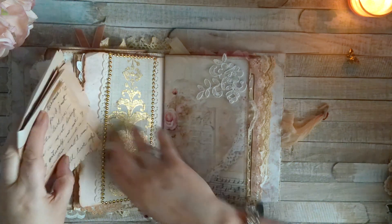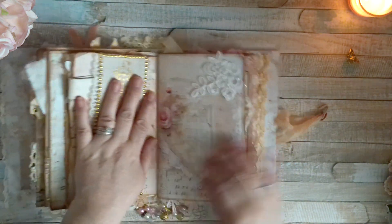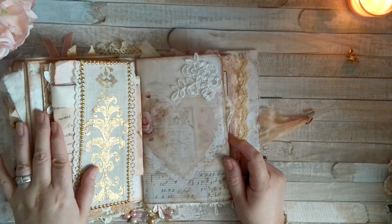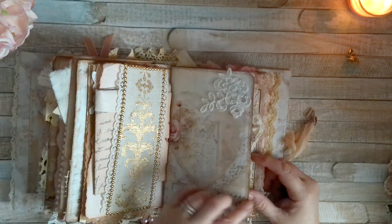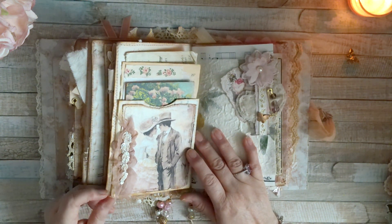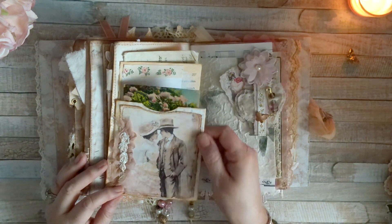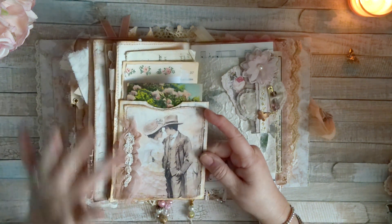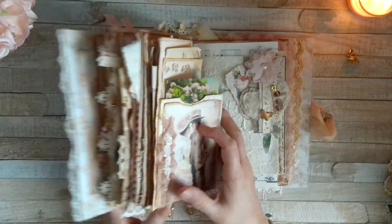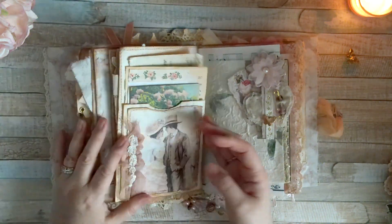That just goes in here. Then here all I did was add this little trim. We also have another one of those pocket flips that I did with the book pages. I shrunk the image, distressed it, sewed around it, glued it to the book page, and then I made this little cluster with some crinkled fabric — the same type of fabric I have up here and down here.